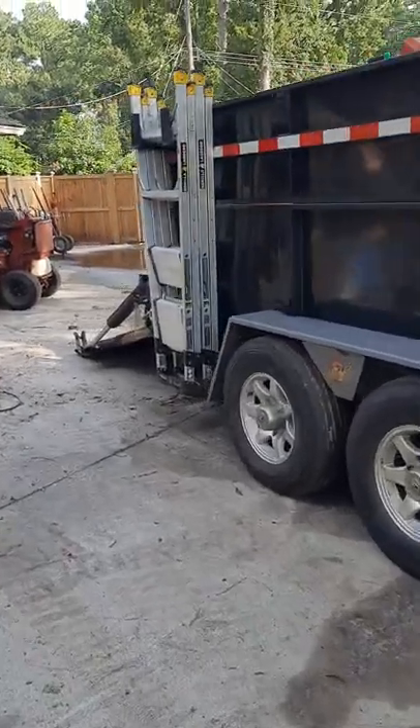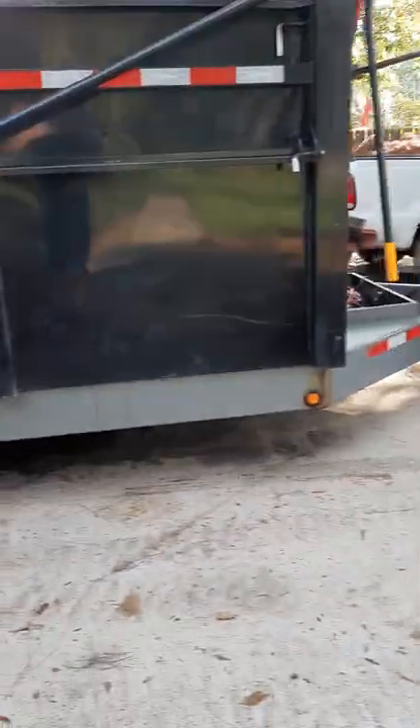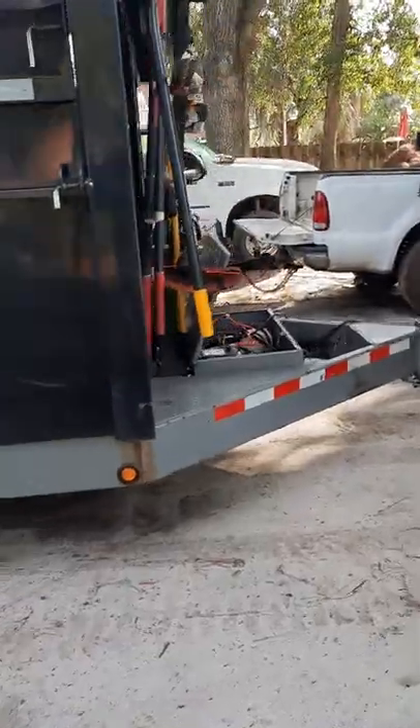What's up guys — I want to show you a couple of the small upgrades you can do to your Big Tex dump trailer to make it honestly a heck of a lot better.